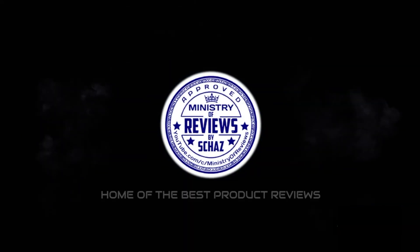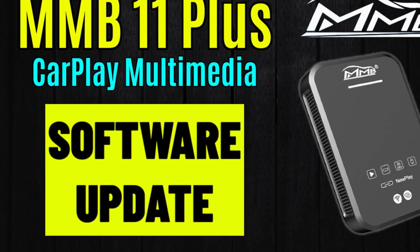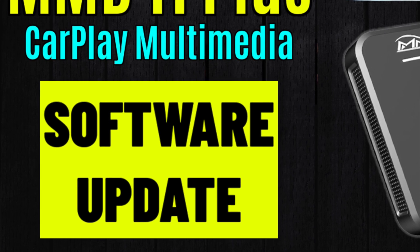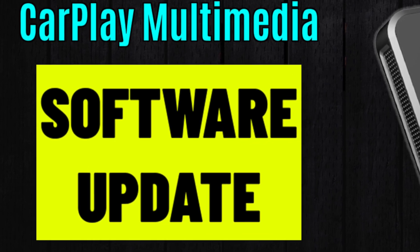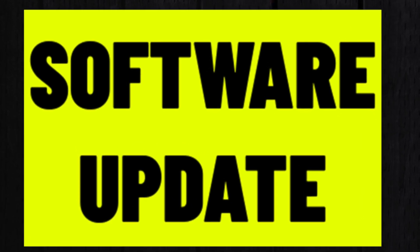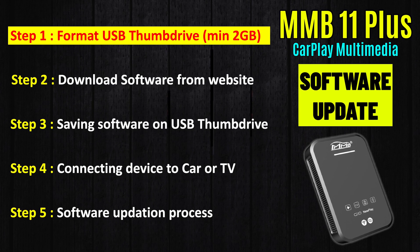Hey guys, this is Shaz and welcome to the Ministry of Reviews. Many of my viewers have been asking me about the process to update the MMB 11 Plus CarPlay multimedia video box. In this video today I will show you all the different steps involved to update the software. This is a very simple five-step process.